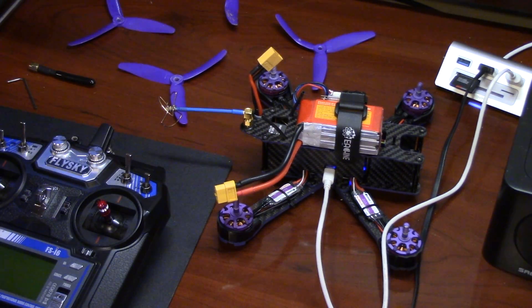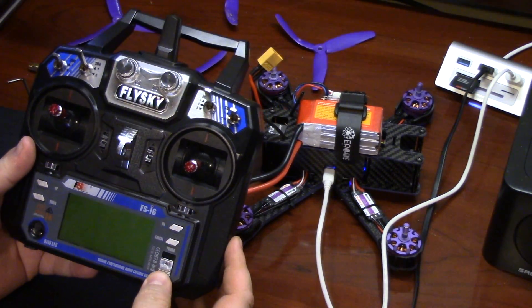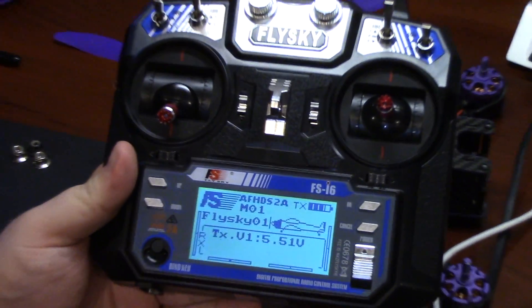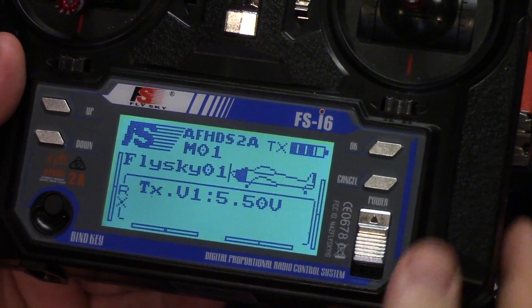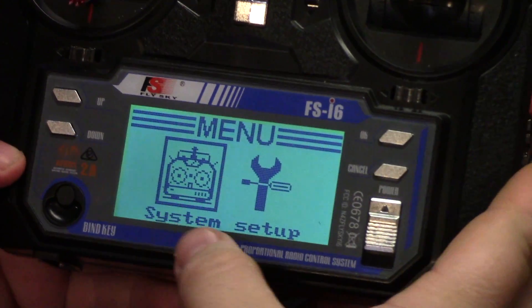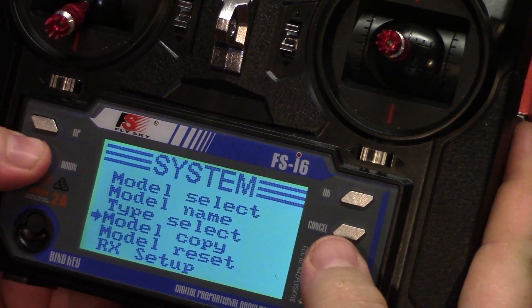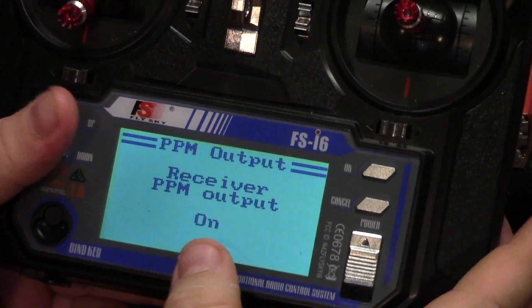We'll go over setting up the remote first. So with the radio, you turn it on. The first thing you want to do is hold the on button and you'll get this menu, and we're going to start with system, which is where it has the square around it right now. So scroll down to RX setup, PPM output, and make sure that PPM is on.